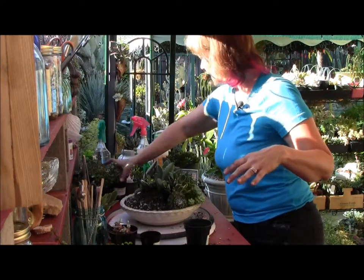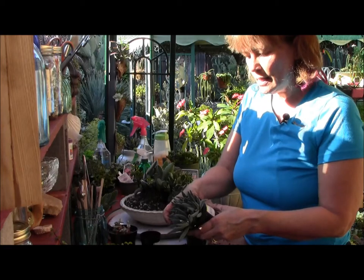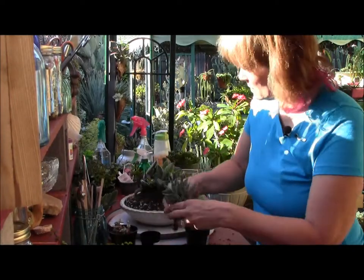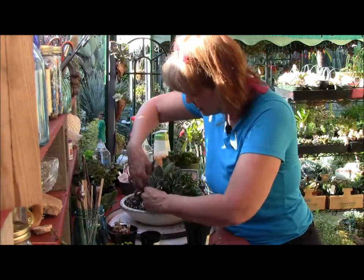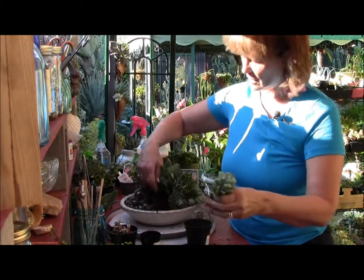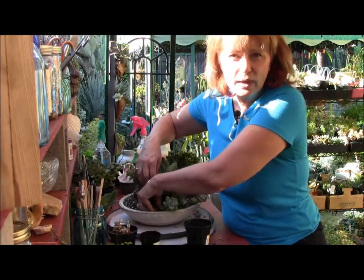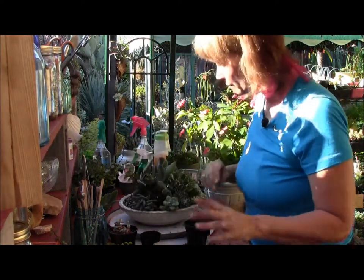I still have so much room. I have this crassula — it's very fuzzy and very cool, but I'm not going to use the whole thing, so let's get a piece of it and stick it in here. I also have a sedum — I'm going to tuck that in. If you break the stem it's okay, because it will grow back. No big deal, don't worry about it.